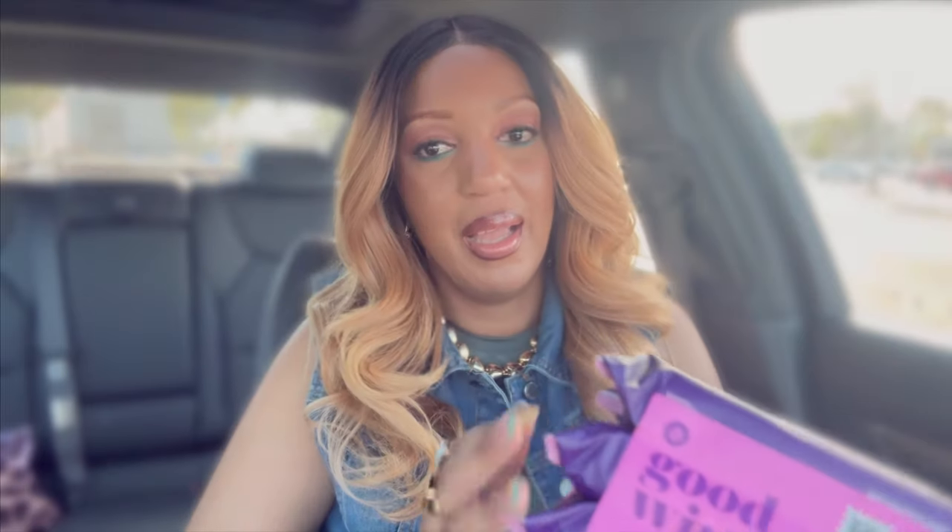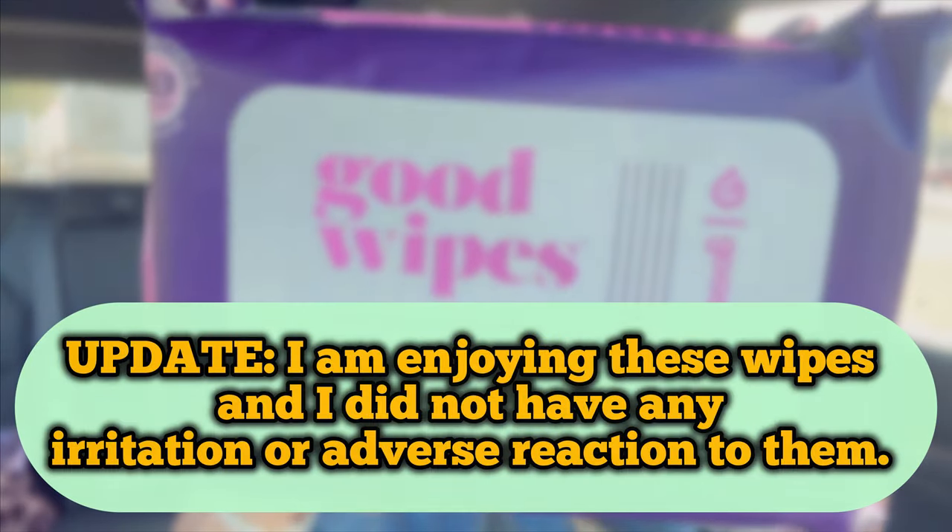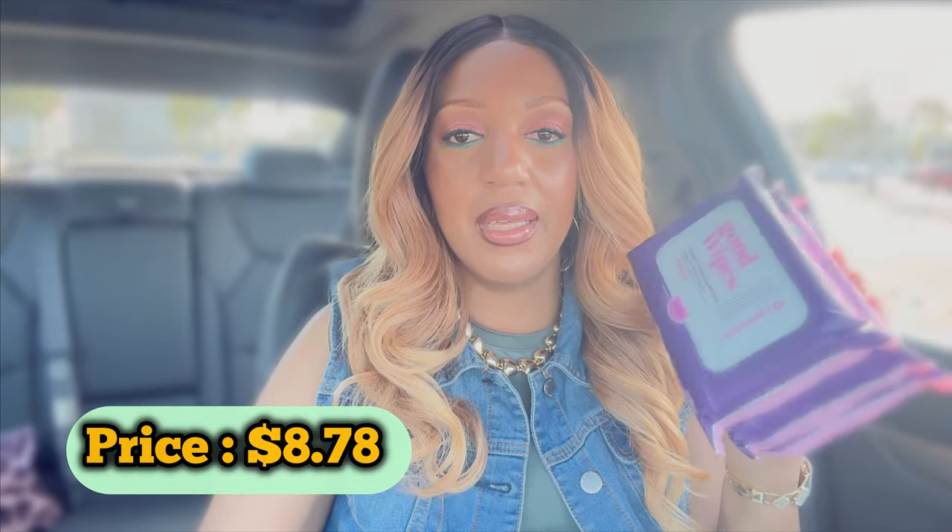So I want to share a couple more things — some personal items I picked up since this is kind of like a haul. These are the Good Wipes — flushable wipes that you can use when using the restroom. This is the lavender scent. They are flushable, plant-based wipes, hypoallergenic, and safe for sensitive skin. It came in a pack of three and these were $8.78.